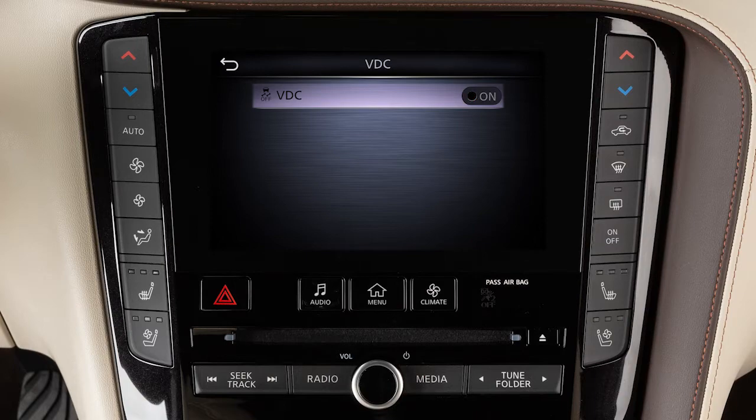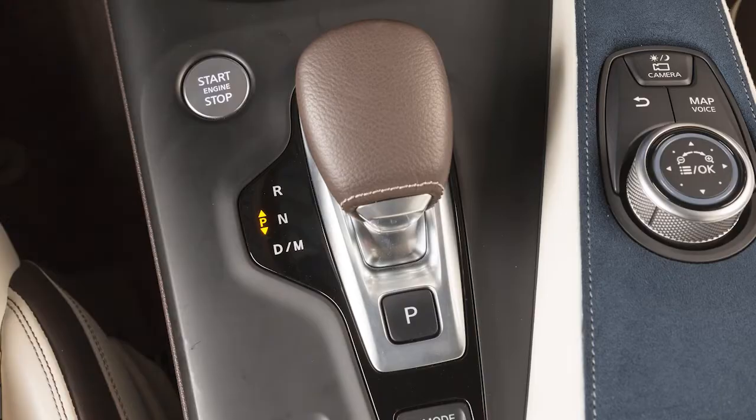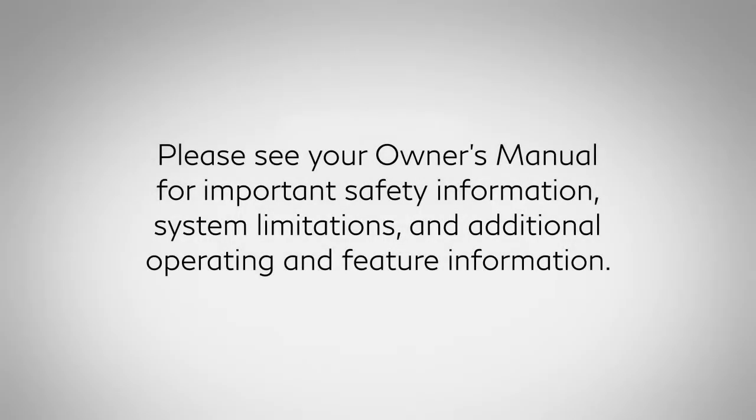The VDC system automatically turns on each time the ignition switch is placed in the on position. Please see your owner's manual for important safety information, system limitations, and additional operating and feature information.